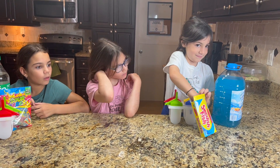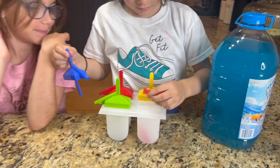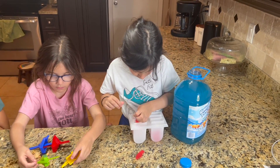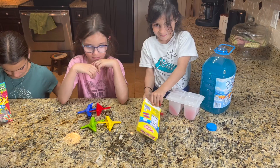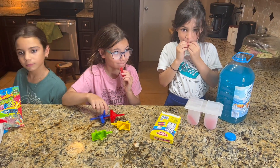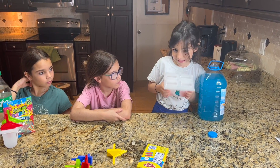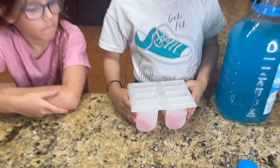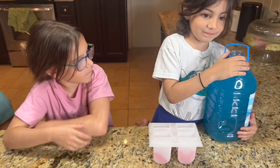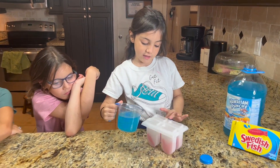So what are the steps? You need to put three in each compartment. I'm going to start with the blue first. Now that we have all the fish in, we're going to put some juice. Let's pour it into a cup first. Now that we've poured it into a cup, let's put it in each cubby.